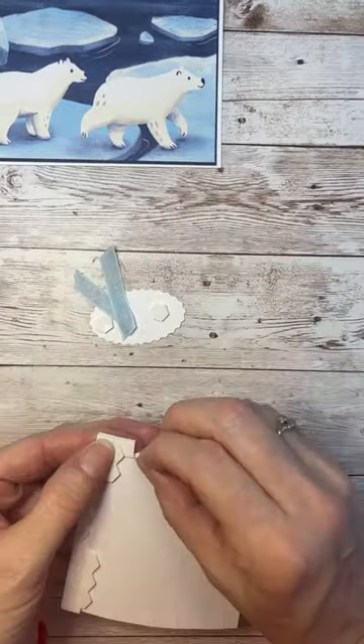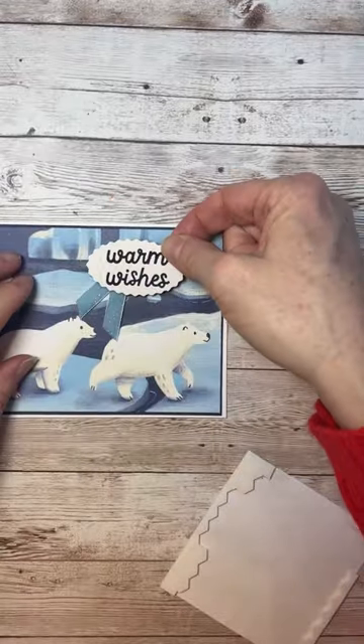I hope that you are a thank you card writer. I know it means so much to people who receive them.